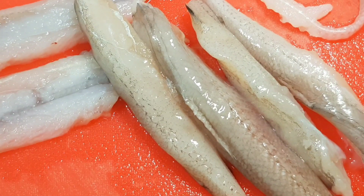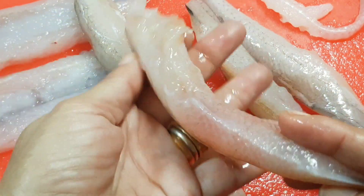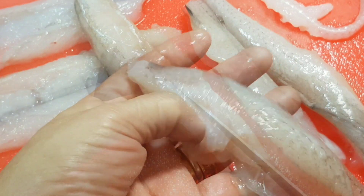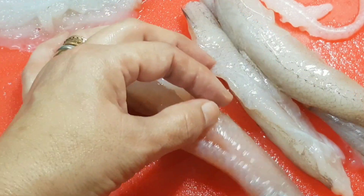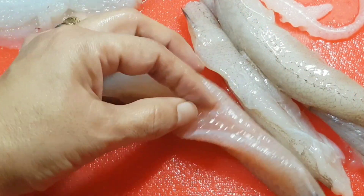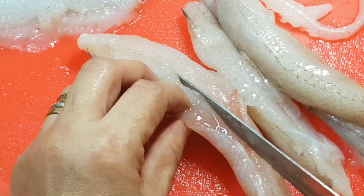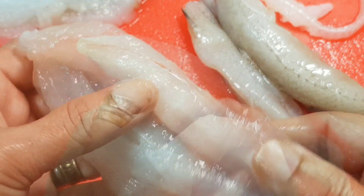I've taken six medium-sized Bumbils, de-headed and de-finned and washed them in two to three changes of water. I wish to divide the fish open and make it into a fillet. Therefore, using a sharp knife, I cut down one length of the fish.